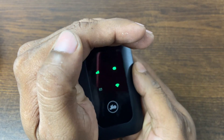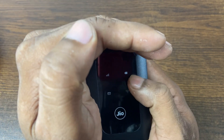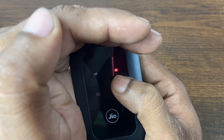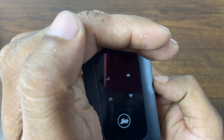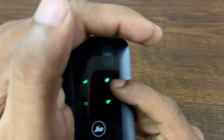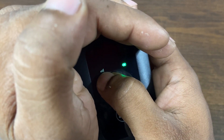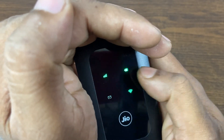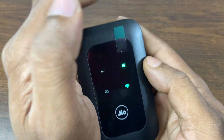Insert the battery, put the cover back on, and press and hold the power button to turn it on. It's blinking — the device didn't have enough charge so it's showing a red light, meaning I need to charge it first. After charging, the light glows green and the Wi-Fi signal also glows. The mobile network signal is blinking because my SIM doesn't have internet data.